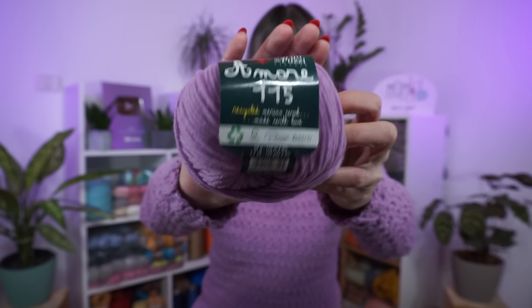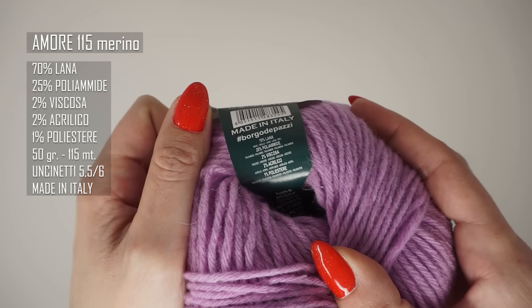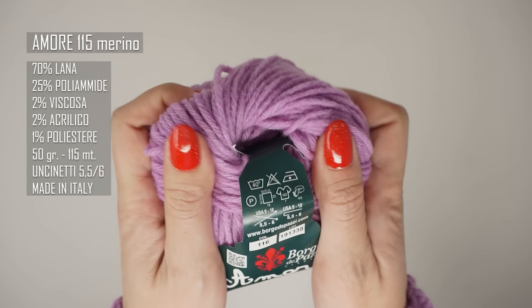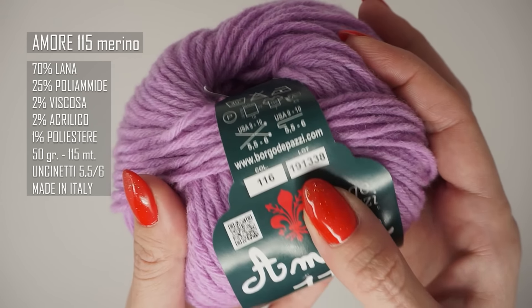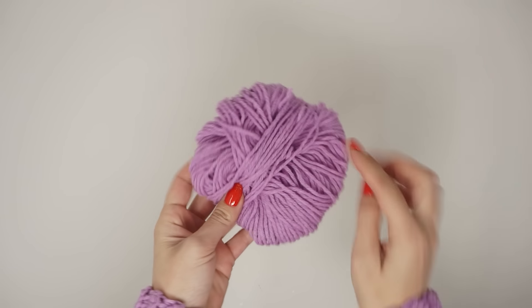Per questo maglioncino ho utilizzato 8 gomitoli di Amore 115, un filato della collezione dei filati rigenerati di Borgo dei Pazzi: 70% lana merino, 25% poliamide, 2% viscosa, 2% acrilico, 1% poliestere. È un filato molto morbido e leggero, colorazione numero 116, uncinetti consigliati 5.5-6, io ho utilizzato il numero 5. Ogni gomitolo è da 50 grammi; ho utilizzato 8 gomitoli, ne è rimasto circa metà dell'ottavo, quindi per la taglia M ho usato circa 350 grammi. Vi lascio tutti i link utili nel box informazioni; ricordatevi di iscrivervi al canale e di attivare la campanellina.